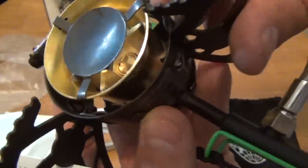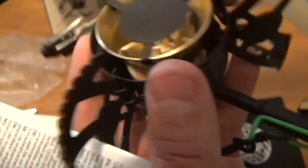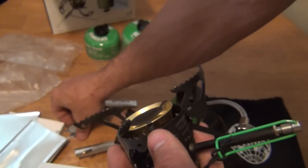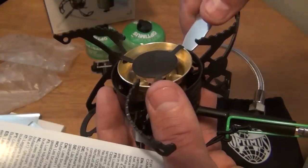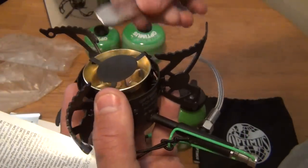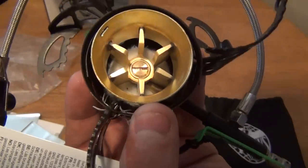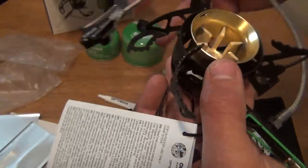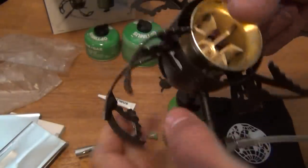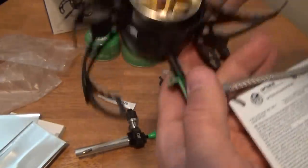If you look down inside you can see the jet in there. It's got a flat head in it where you can take the jet out. I'm guessing you could use the tool to pop this deflector off. You can see the wick down in there and also the jet. And if I shake this, you can hear the needle in there — that's pretty cool.